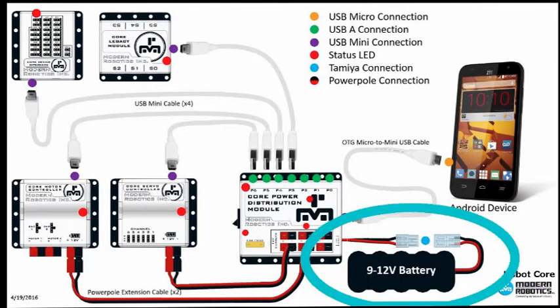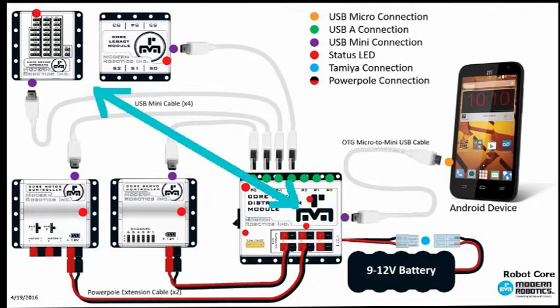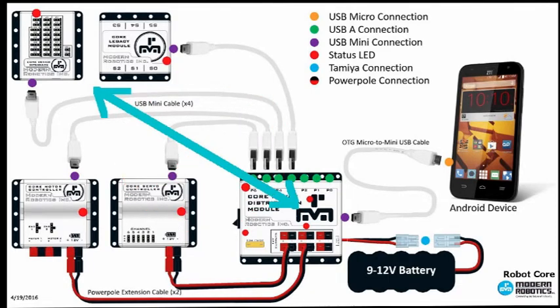This is the battery that will plug into the core power distribution module, so that the core power distribution module can send power to the other modules using these cables. However, the core device and the core legacy modules need to get power too, but there are no power cables leading to them. That's because the data cables also give power to those modules since they don't require much power.